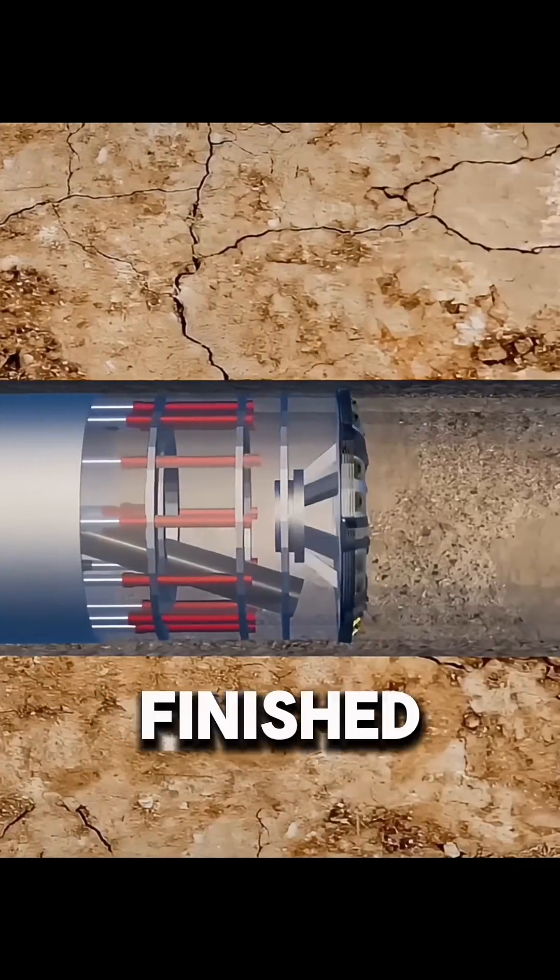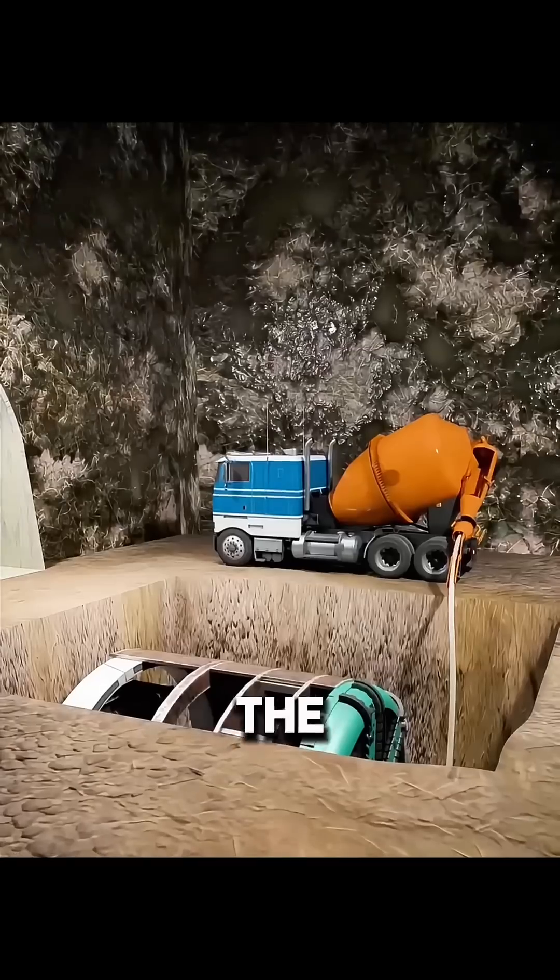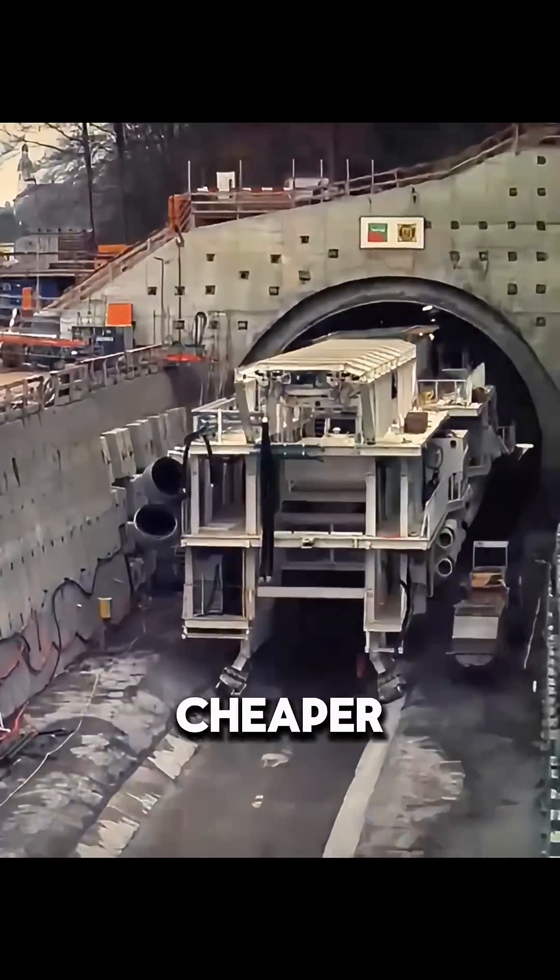When the whole tunnel is finished, the TBM is not pulled back to the surface. Instead, it is buried at the end of the tunnel. This seems wasteful, but it is actually cheaper.